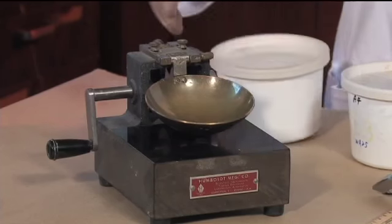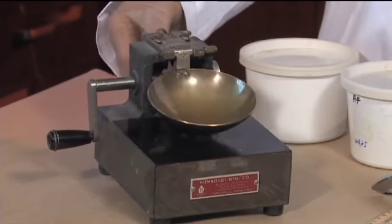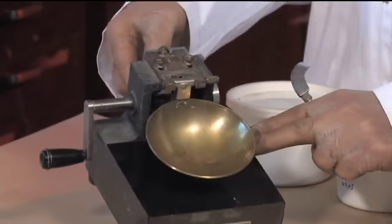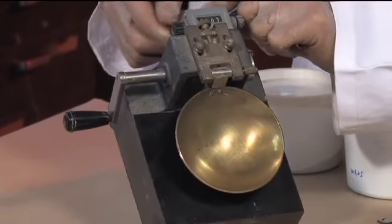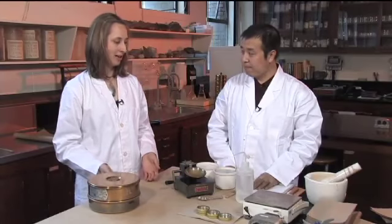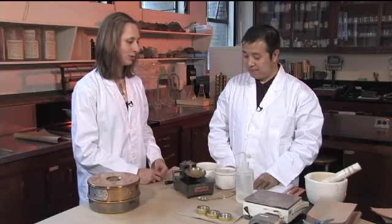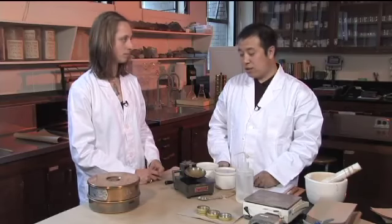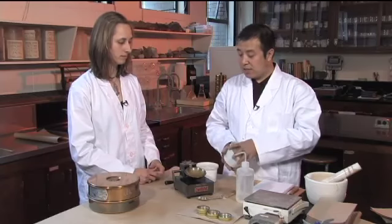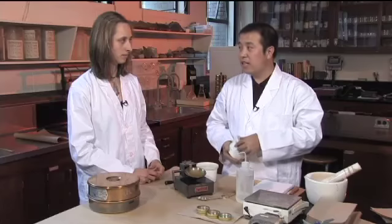For the liquid limit test we use the Casagrande apparatus — here is the cup, this is the base, this is the crank, and there is a counter here. We've sieved the sample and we need to add moisture to it to get a certain moisture content to start using this Casagrande apparatus. How do we pick a moisture level? The first time you want to make it quite easy, but with experience you would know when you should start adding water.